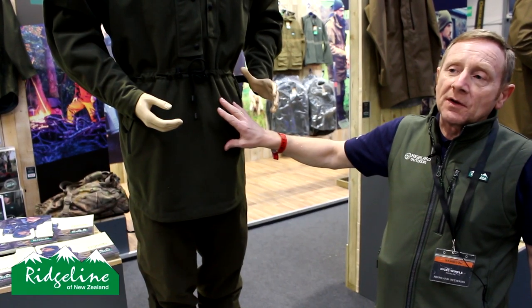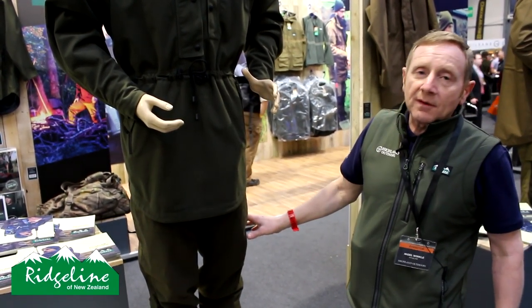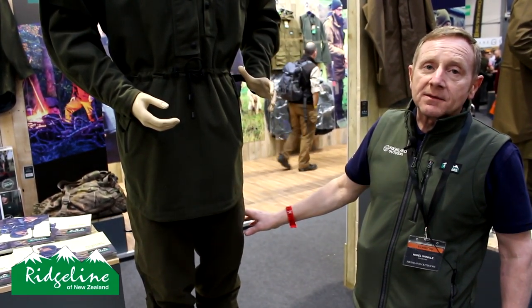Price point on these is £159.99 for the smock and £74.99 for the pants. We've also brought in a few more fleeces and slightly more technical gear.